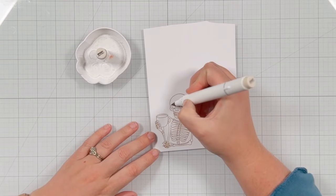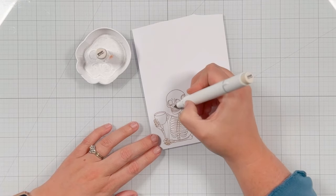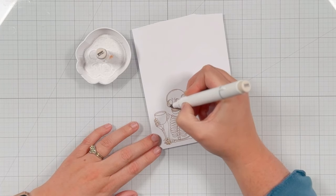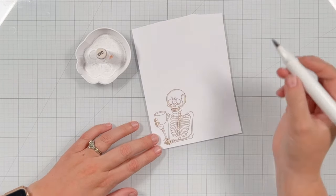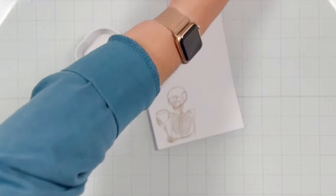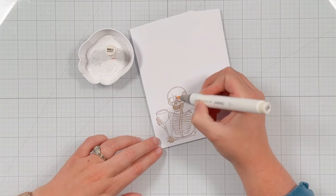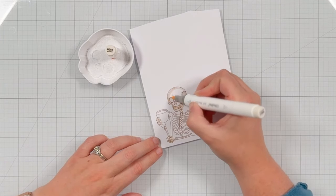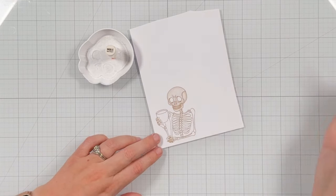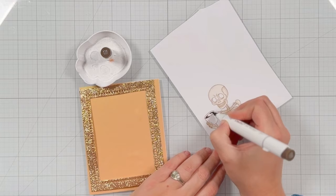I'm zooming in a little so you can see my coloring better. I'm using Ohuhu Art alcohol markers — these are the Honolulu markers — and I'm going to color in all the shadow of my skeleton with Warm Gray 1, WG01. I don't really have any rhyme or reason to how I'm coloring; I'm just looking at the stamp and adding the darker color where I think the shadow would be. Then I bring in WG0.5, another warm gray, and completely color in the rest of the skeleton image.